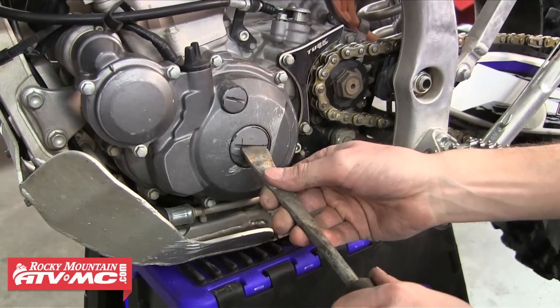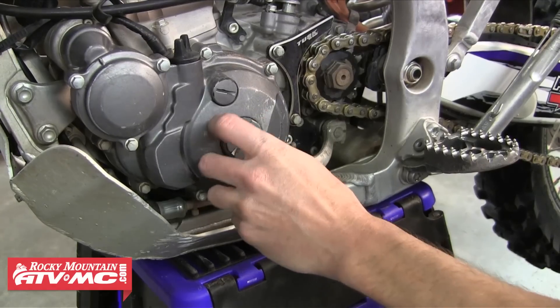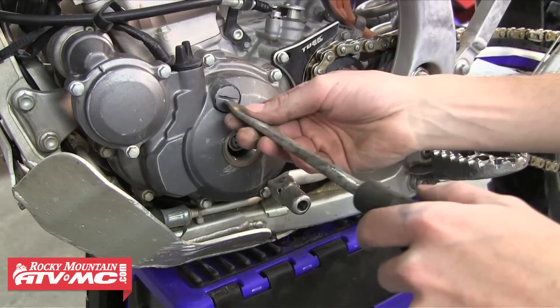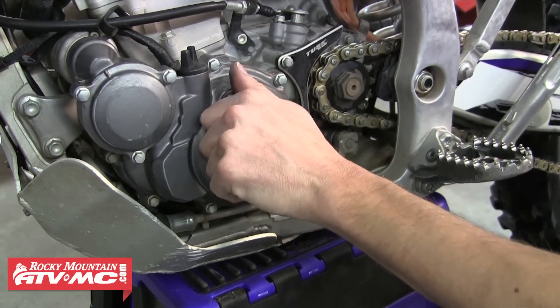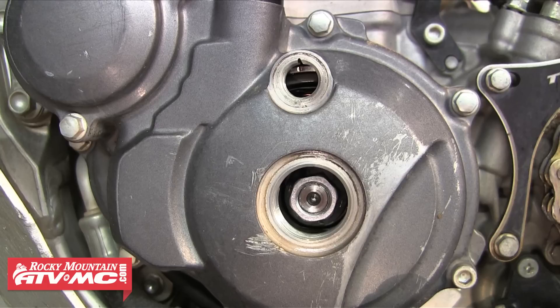The next part of this rebuild is we need to time the motor. The first step in timing is getting the piston to TDC, or top dead center. We need to remove the engine plugs from the left crank case cover. The bottom plug is so you can get a socket in there and turn the motor over if needed. The top hole has the aligning mark and shows the mark on the flywheel — as you can see, both marks are lined up telling us the piston is at top dead center. If you don't see the mark on the flywheel you need to turn the motor over until both marks line up.